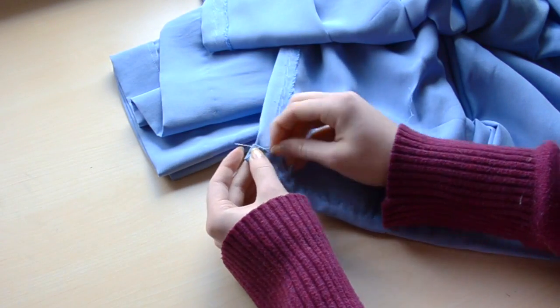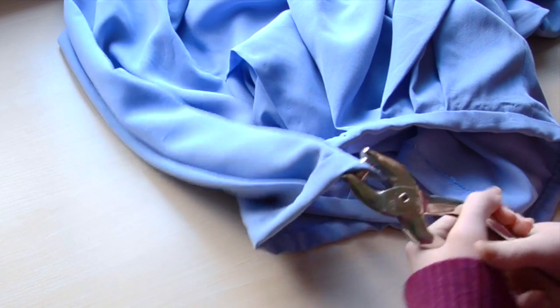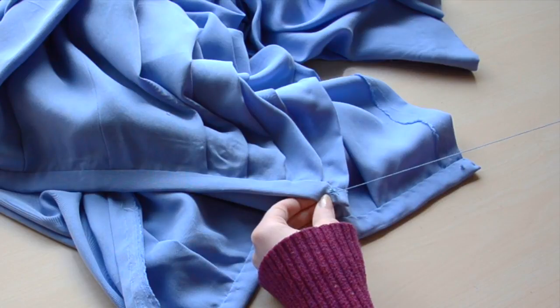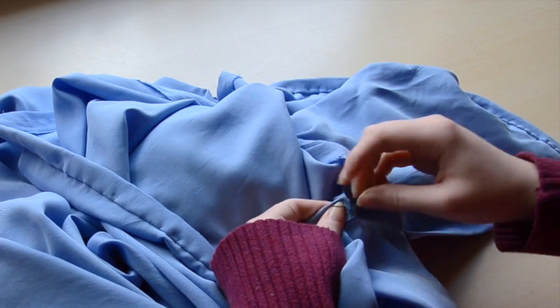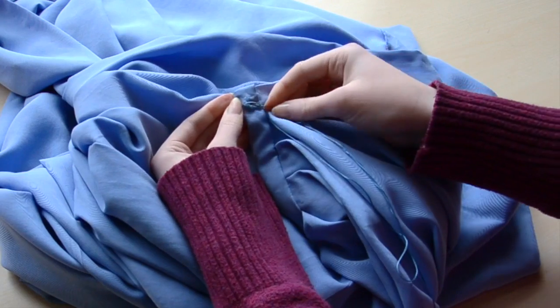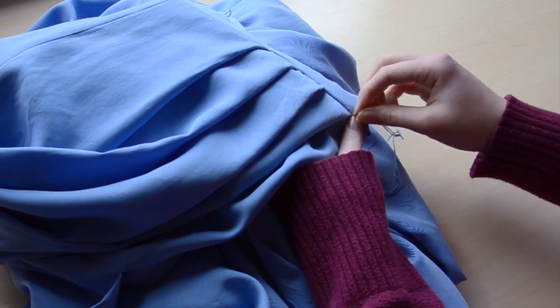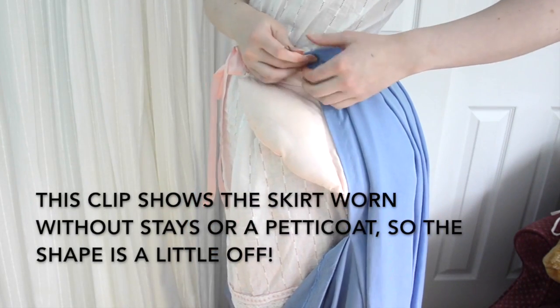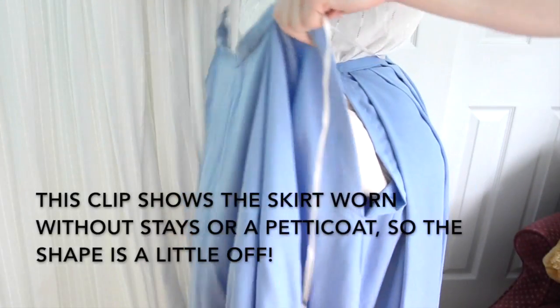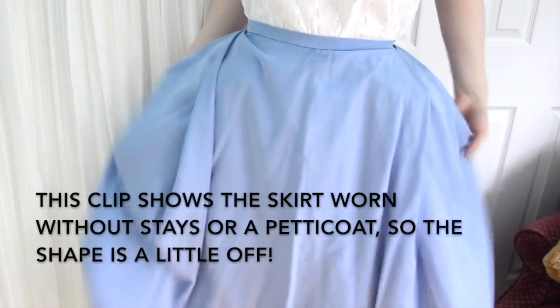This skirt will close with ribbons threaded through eyelets. If you saw my 18th century undress costume spotlight, you may recall the skirt being put on almost like an apron — this skirt has the same closure method. I'm marking points for the eyelets onto the waistband a half inch away from the side edges, then using my grommet punch to create the holes, and three strands of embroidery floss to sew them. Once the eyelets are done, the entire skirt is complete. Ribbon is threaded through the eyelets on the back of the waistband and tied at the front, then ribbon is threaded through the eyelets on the front and tied at the back. The pleated material should fall nicely at the sides to cover the portions of the seam that were left open.